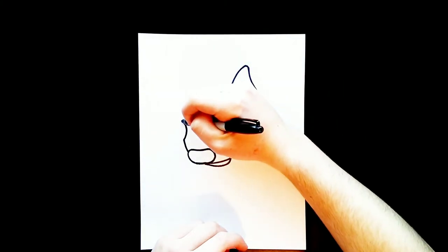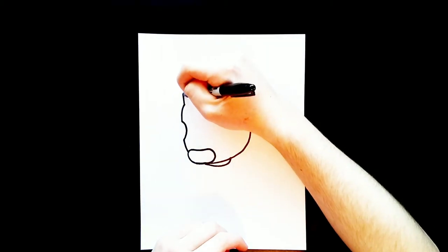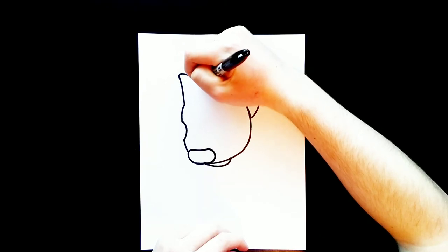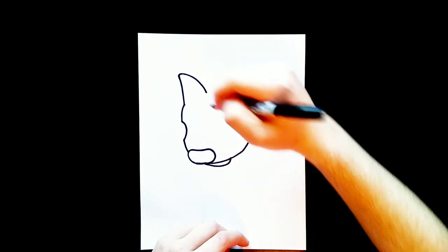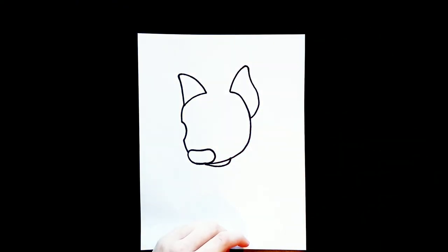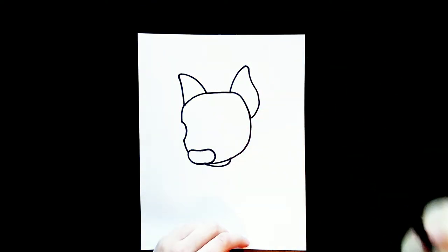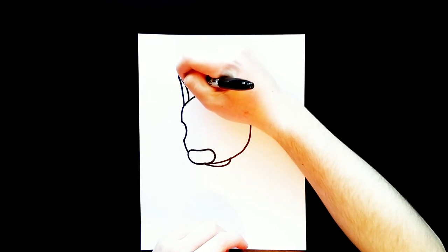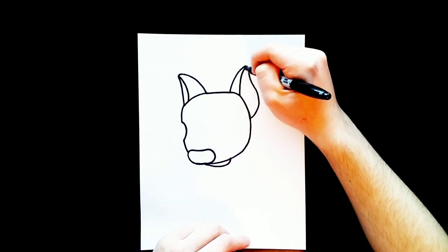Then I'll start curving this line up and stop to draw his other ear. This one's going to stick kind of straight up, then we'll curve it up at the top and bring it down. We'll connect the end of where we drew this ear back to where we started drawing it, then connect these two lines together across the top. Then some details inside the ears — we'll draw a line on the left ear that curves up and comes to the corner, and on the right one do the same but a little bit wider, starting about here and drawing a line to the corner.